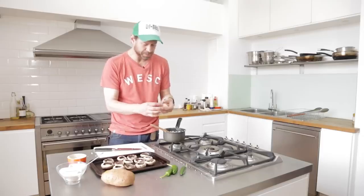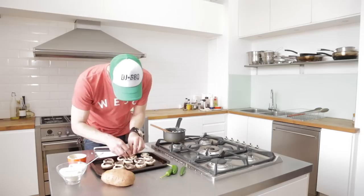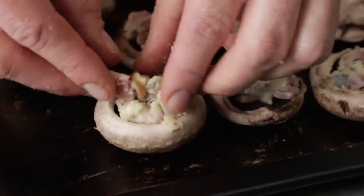Now you just grab little ten-pence-coin-sized bits of the stuffing and just stuff your mushrooms. You're gonna be garlicky.